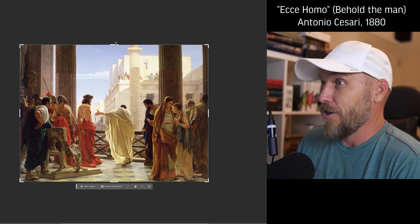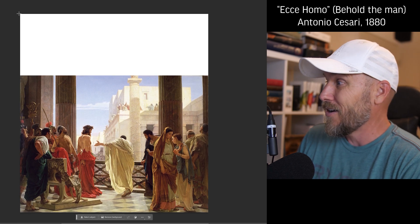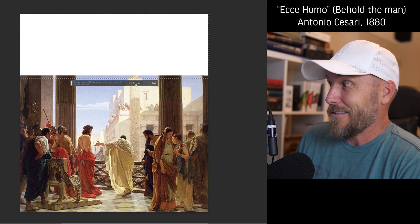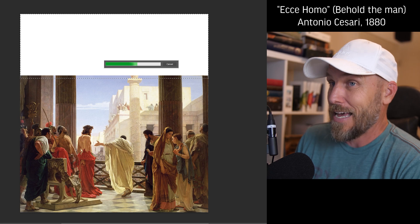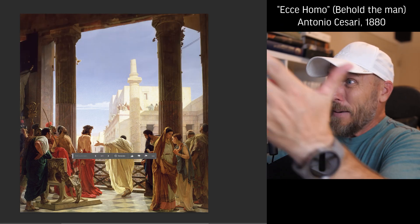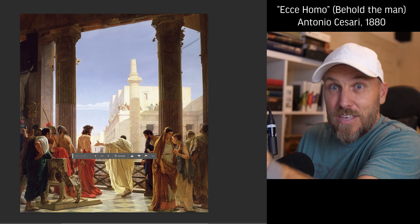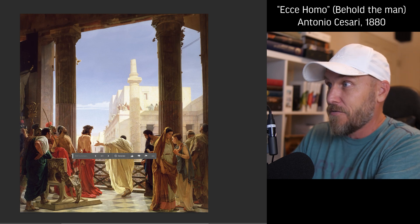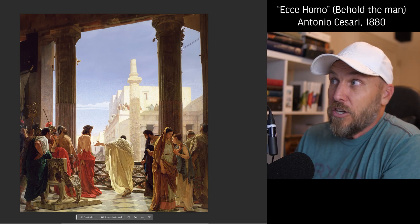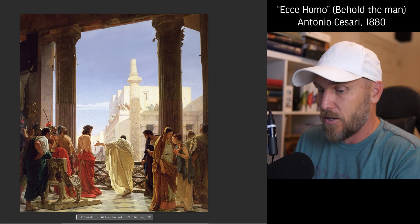Well, with this generative fill feature, I can simply expand the canvas northwards and then select it and just hit generate. I'm going to speed this up a little bit so you don't have to see the whole process in slow motion, but that's what you get. It just guessed what the rest of the image would be in the style of the painting. And it looks pretty good. There's some goofy stuff, but I can clean that up with existing tools like clone stamp.